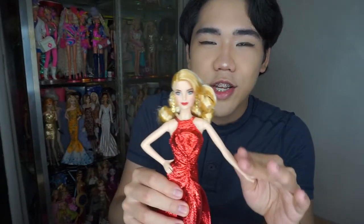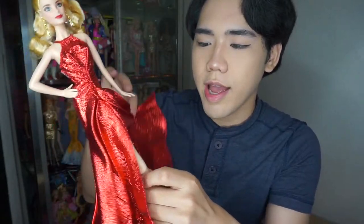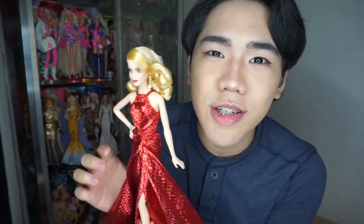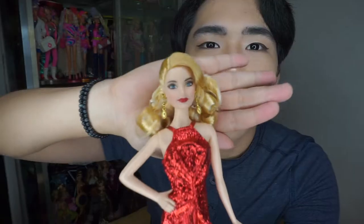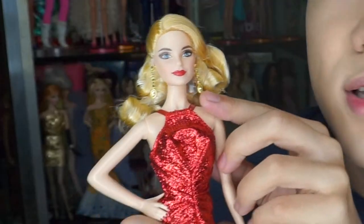This doll is so beautiful. She has blonde hair. She has a slip dress — red, gorgeous slip dress, like a lava dress, like Catriona's dress. Have you seen that? Catriona, passok! She's very beautiful. She has red lips and beautiful earrings.